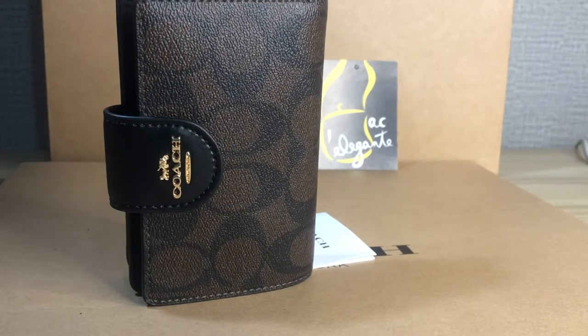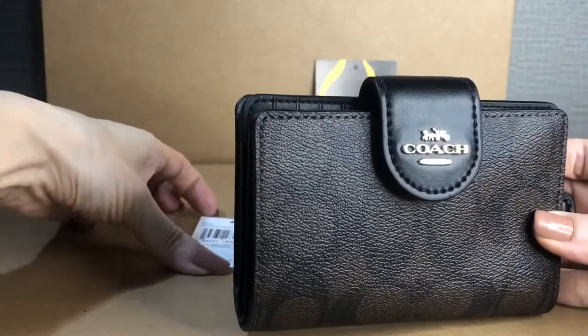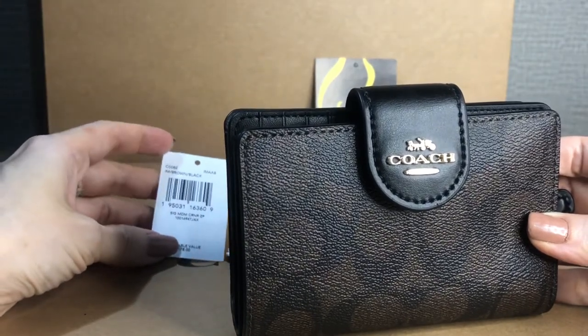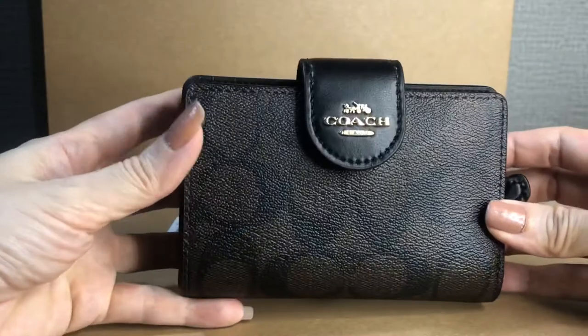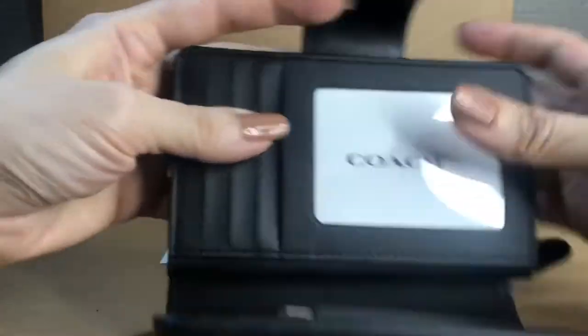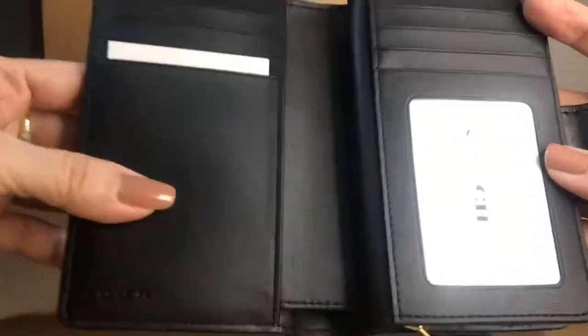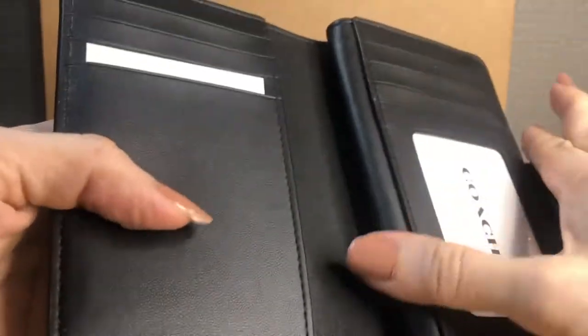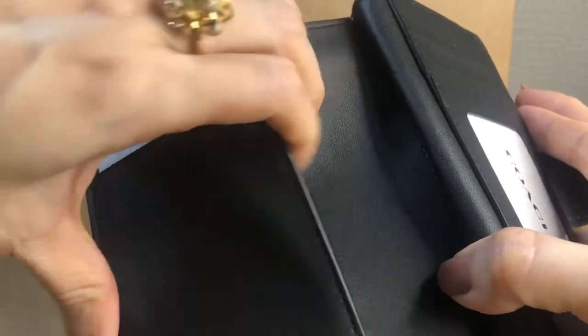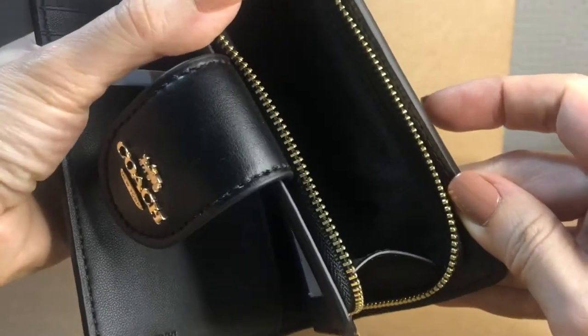Hello everyone, Pamela here. I'll be showing you a wallet from Coach — this is the medium size corner zip signature wallet. It comes with a flap with button closure. Inside it has eight card slots, one bigger pocket, and another one here.